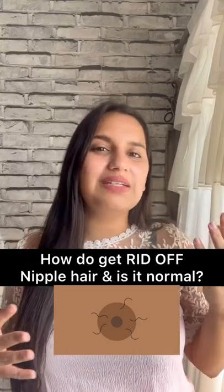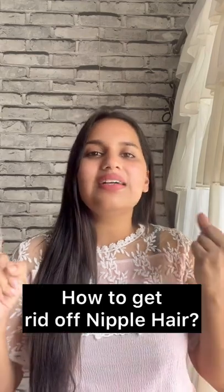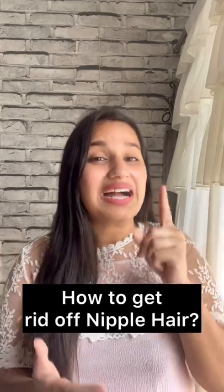It is very normal in the nipple region. Some people start to change hormones, and some people think that if this hair is there, how do we remove it?